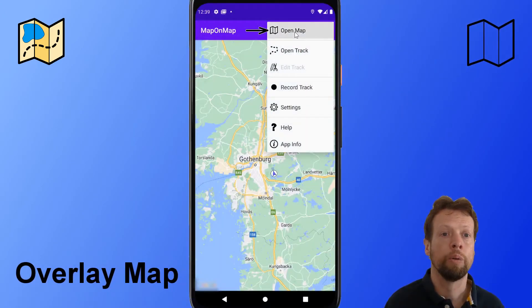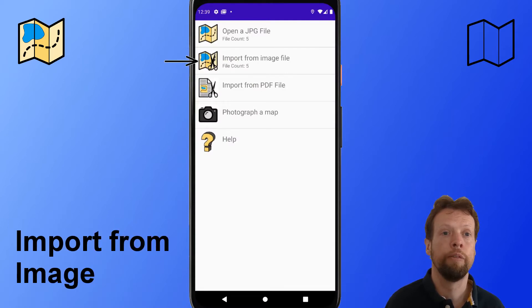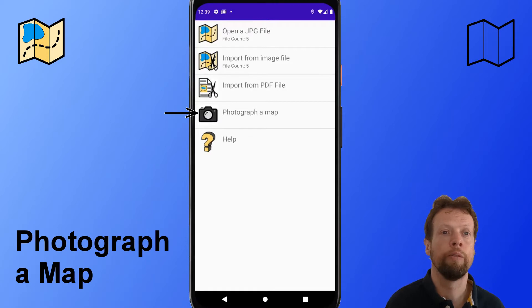I will now show how to set up an overlay map. As you can see, it supports different file formats. It also supports photographing a map.